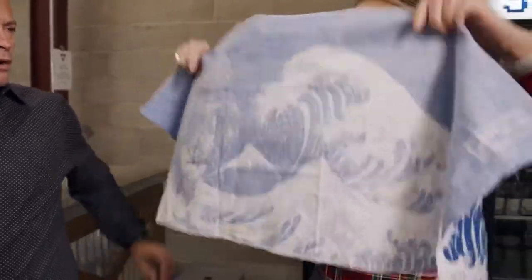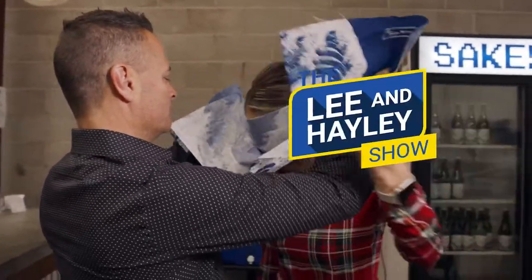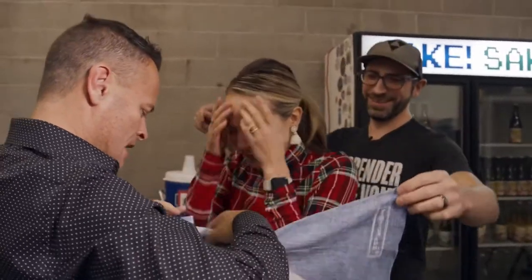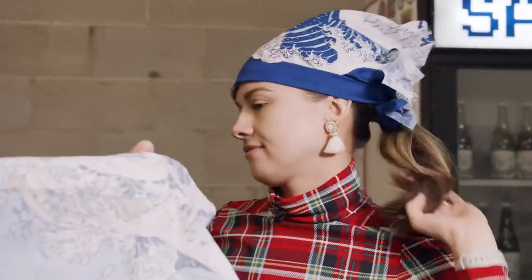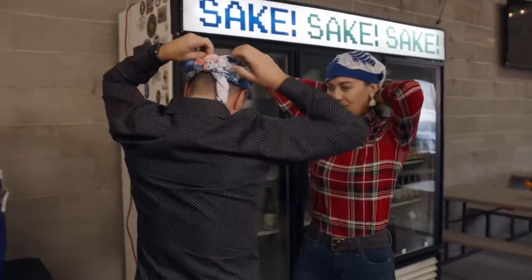I was not watching how he did it. Wait, I think I got it — forehead first, and then flip it over. You gotta help me tie it in the back. I figured you would know how to tie a head scarf! If I cared about looking stupid, would I be on this show?